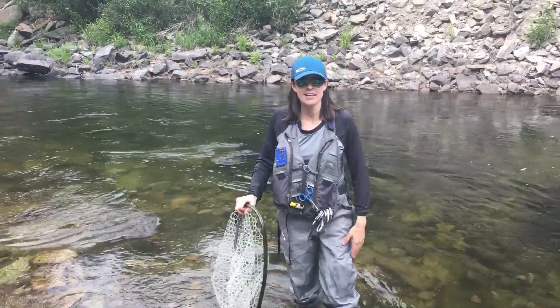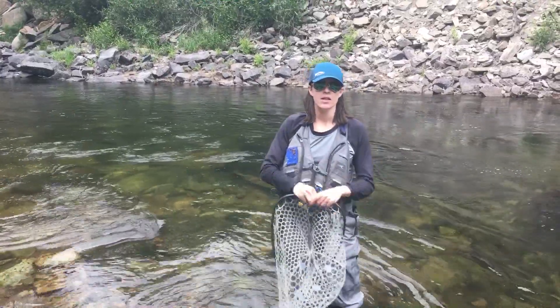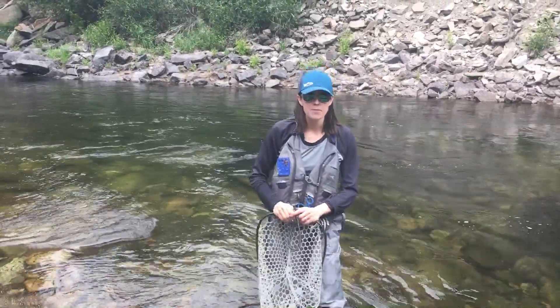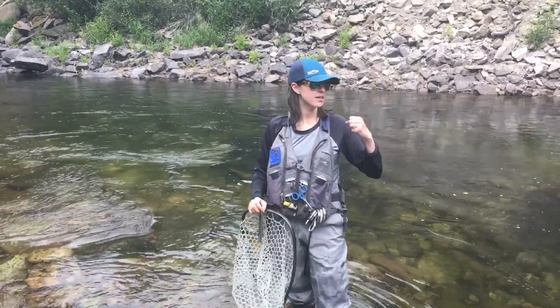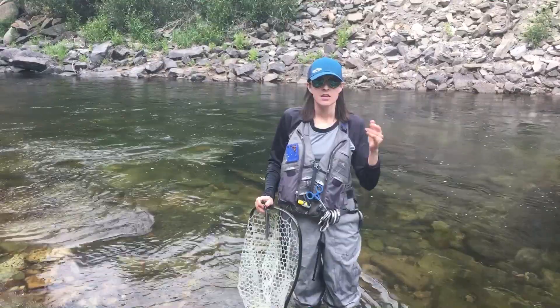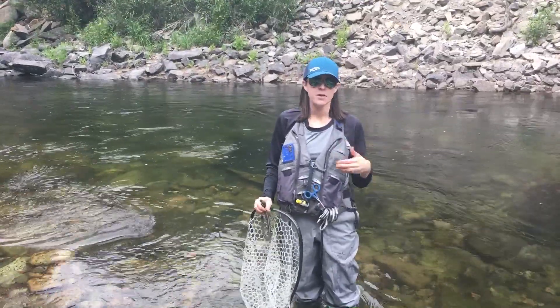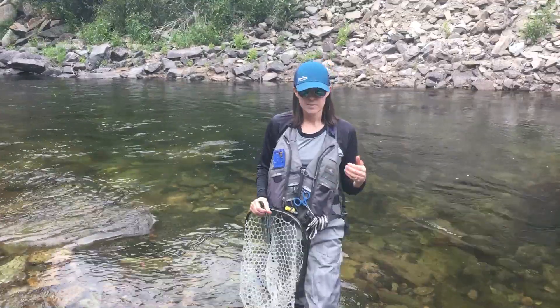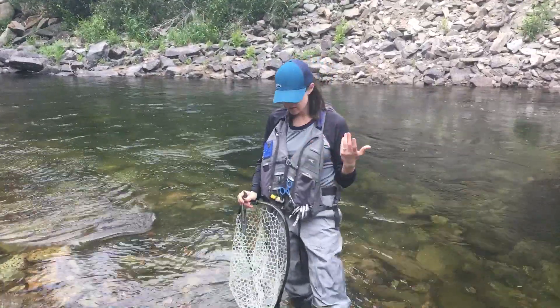Hey everyone, I'm Katie Anderson. I'm out on the Eagle River and I wanted to share a couple things on how to properly handle fish. There's been a lot of discussion on hot water temperatures throughout the summer, and one of the biggest ways we can do our part as anglers is by reducing the amount of stress that we put on the fish.